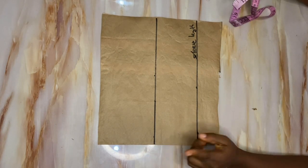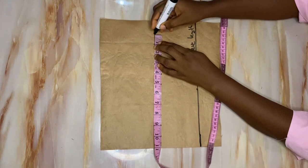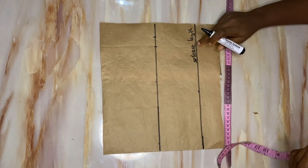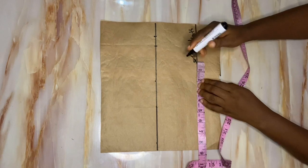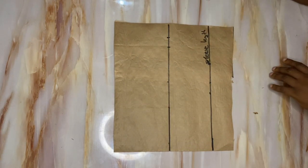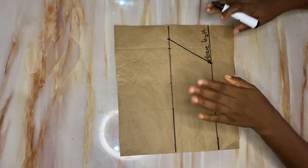Divide your armhole measurement in two: since I had 20 inches, divided by two gives me 10 inches, which I mark out on my cap height line. I'll add one inch for sewing allowance. On the sleeve length I divide my round bicep measurement by two, which gave me 6.5 inches, then add two inches allowance and connect the points. If you don't know how to draft a basic sleeve, I have a previous video linked in the description.